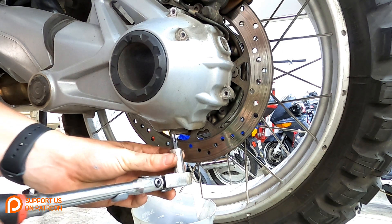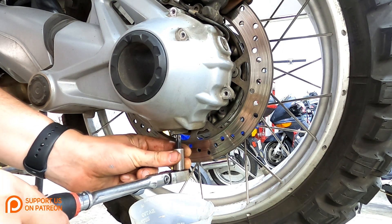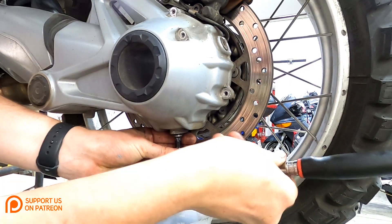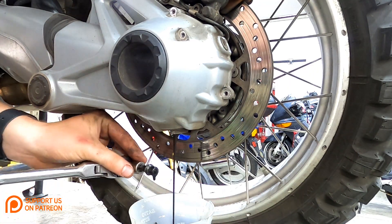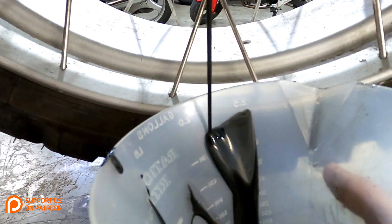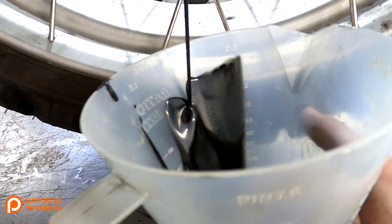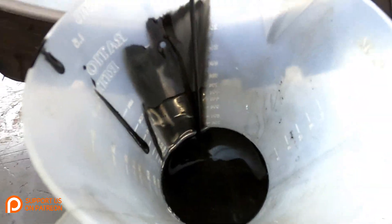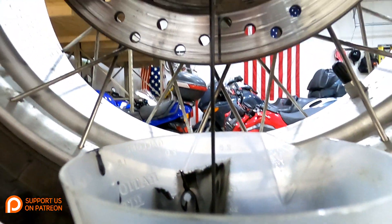Next, with a T45 Torx bit we'll be draining our rear drive gear oil. And that oil looks disgusting — safe to say it was time for a rear drive oil change.